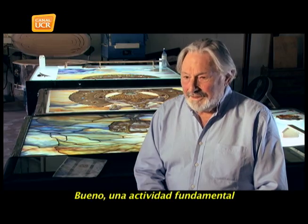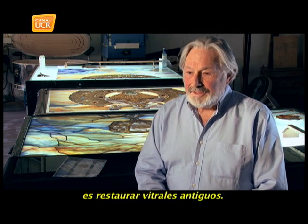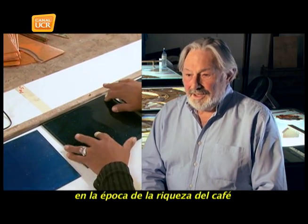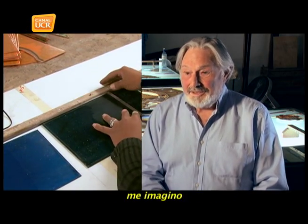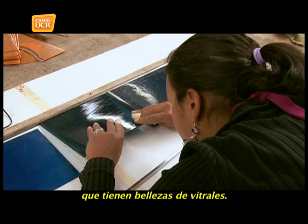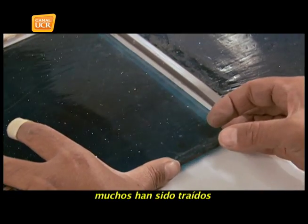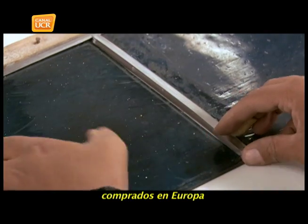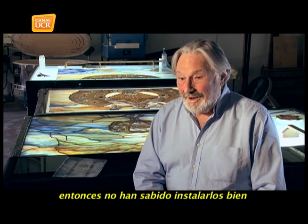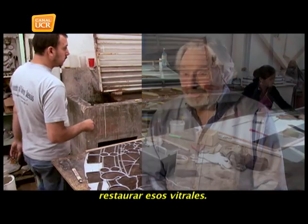A fundamental activity in this workshop is to restore old vitrales. In Costa Rica there are real jewels of vitrales in churches that were brought in during the coffee boom era, I imagine. Many temples have beautiful vitrales, many of which were bought in Europe. Those who manufactured them did not install them, and local people were not always able to install them properly, so there are vitrales that have broken. Our function is to restore those vitrales.